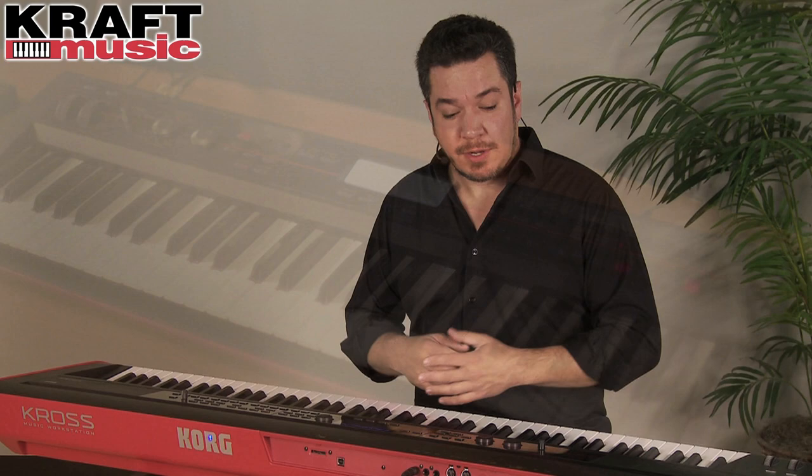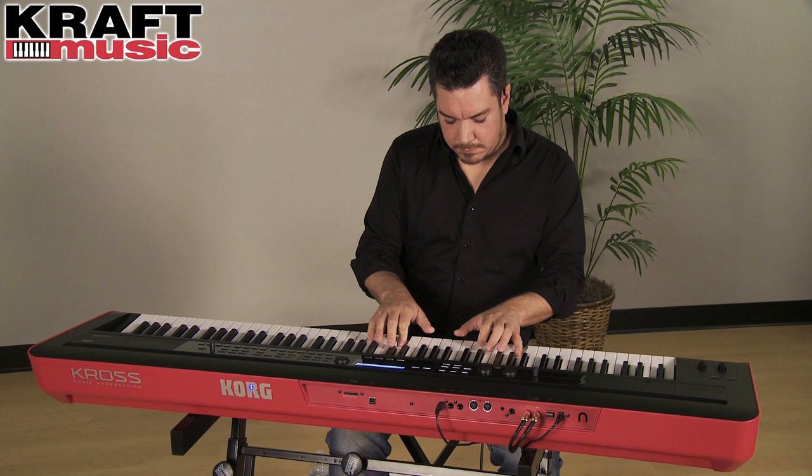Kross is available in a 61-key semi-weighted action, or as you see here, with 88 fully weighted natural hammer action keys.